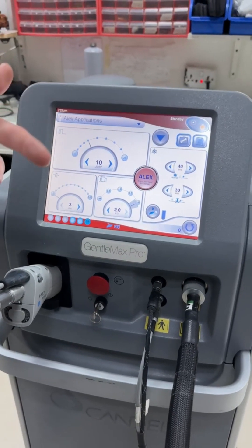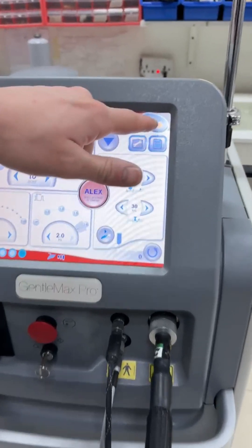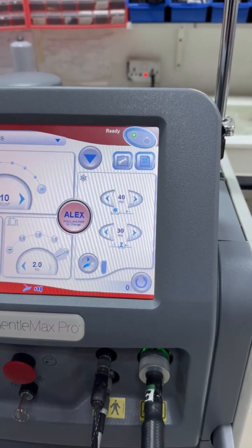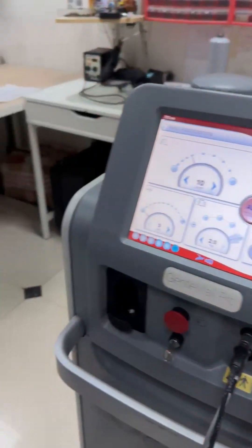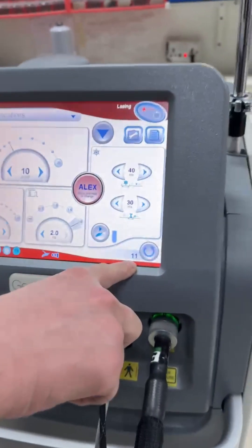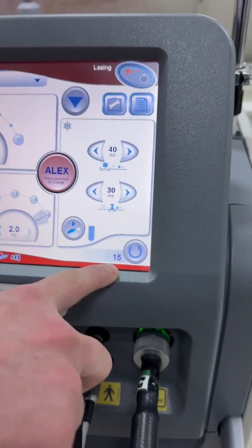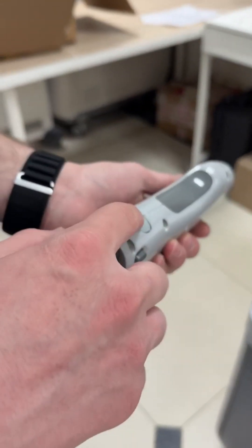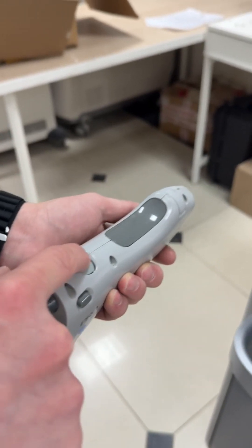In order to use the machine, we need to change its mode from standby to ready. You can either press this button to change it — you can see the counter on the bottom right side. I will now show you another way to change it to ready mode, which is by pressing this button on the handpiece.